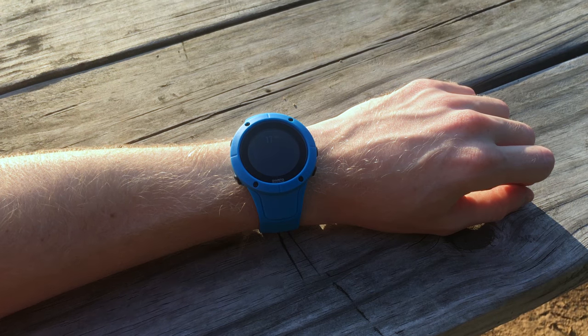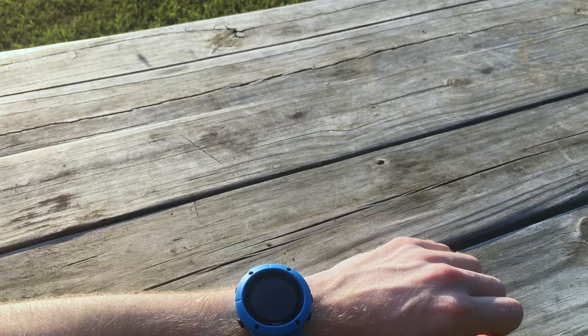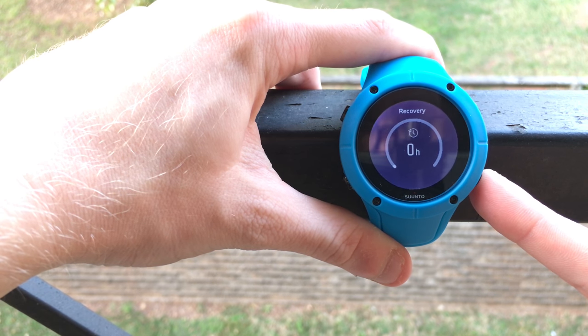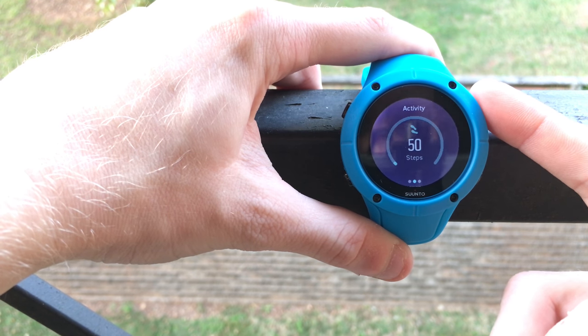We're going to talk first about the design of the watch, and then we'll talk about the actual functionality and how well it works. This is generally a smaller watch in the realm of GPS watches — still fairly large, but smaller than the Spartan Sport or Ultra, which is great especially if you have fairly small wrists. Suunto has gone back to using five buttons, similar to the Ambit series, and having those physical, tangible buttons is a really good move.